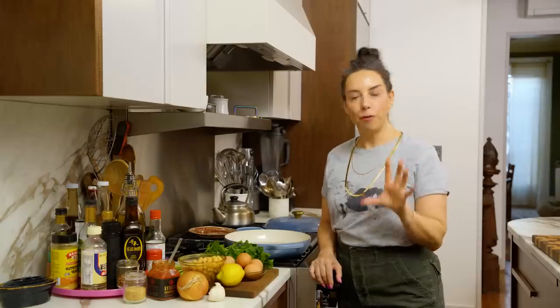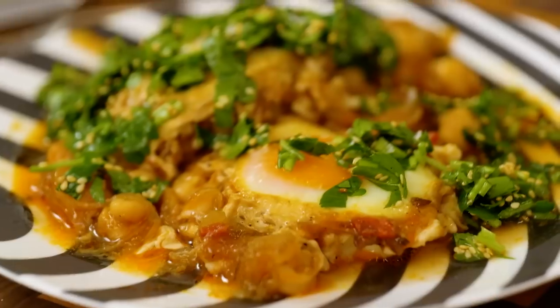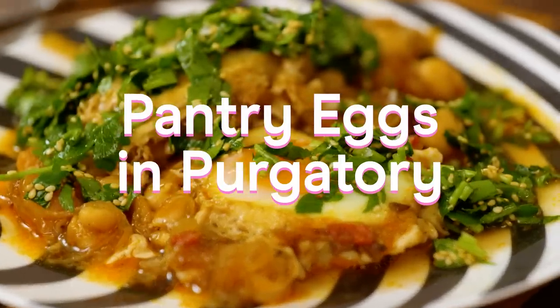Hello my lovin' dozens! This is Karla and I'm here again in my kitchen today for a very pantry-forward dish that could be made for breakfast, lunch, or for dinner. I am making pantry eggs in purgatory today.